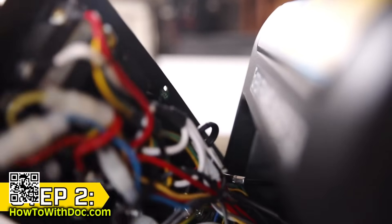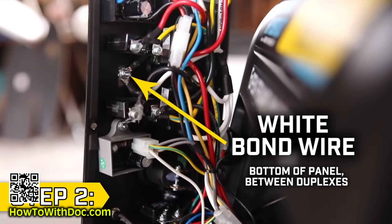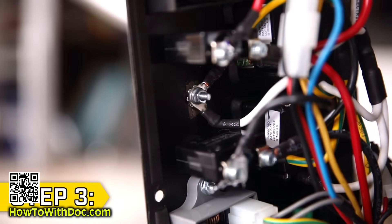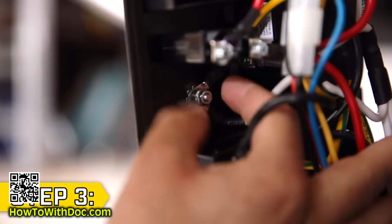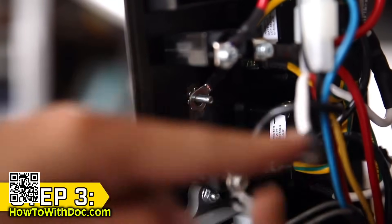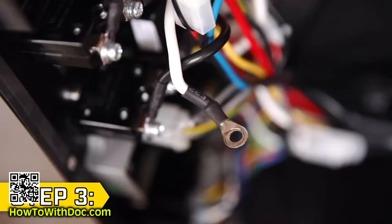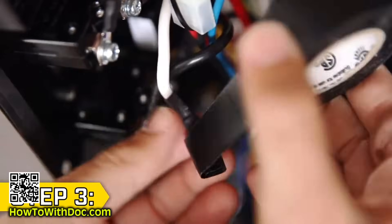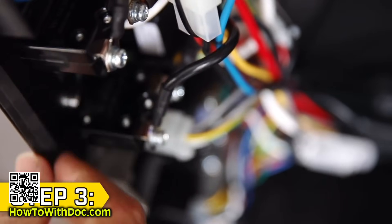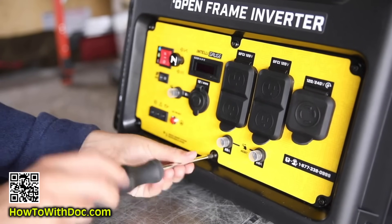Step two: gently pull the front panel outward and locate the white bond wire. Step three: the white and green-yellow wires are connected to the panel to bond the neutral. Using a 7mm socket, remove only the white wire and leave the green-yellow wire in place. Completely cover the end of the white wire with electrical tape so it won't contact anything else. Replace all panel screws and tighten securely; reverse these steps to convert your unit back to bonded neutral.